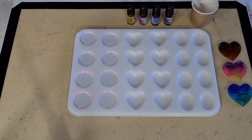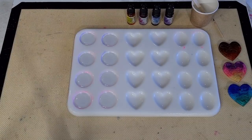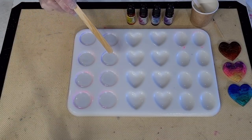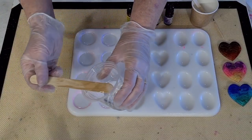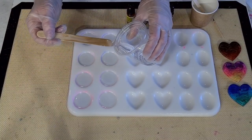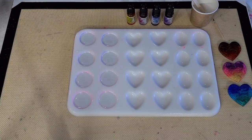I've still got some resin left, so I'll set it back in the warm water for now. I want to get a wriggle on with these, and if I've got time afterwards I can do something else with it. I don't want to overfill them. I'll put a little bit more in — okay, still not up to the top, but that's fine.